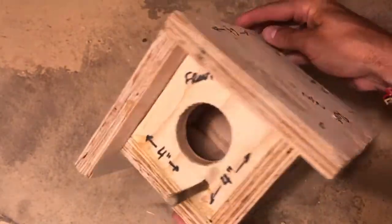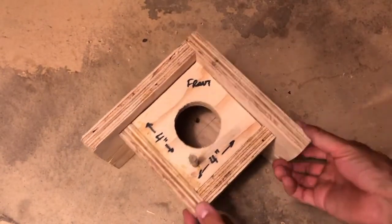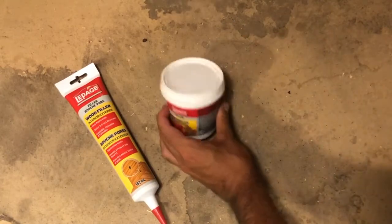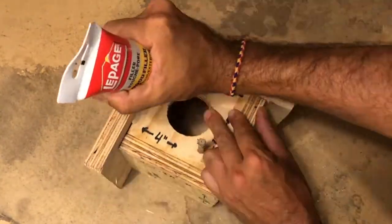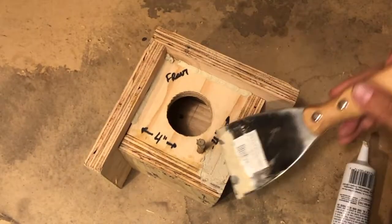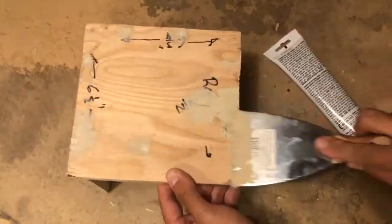We're going to start by filling in the holes left by the screws and the seams that didn't quite get pulled together in the assembly process. I have here a basic wood filler and putty knife, and I'm going to apply the wood filler in the necessary holes and spaces and spread it in with the putty knife. Don't worry if there's excess — we will sand it off later. There, that looks about done. Now we'll wait until it's dry.